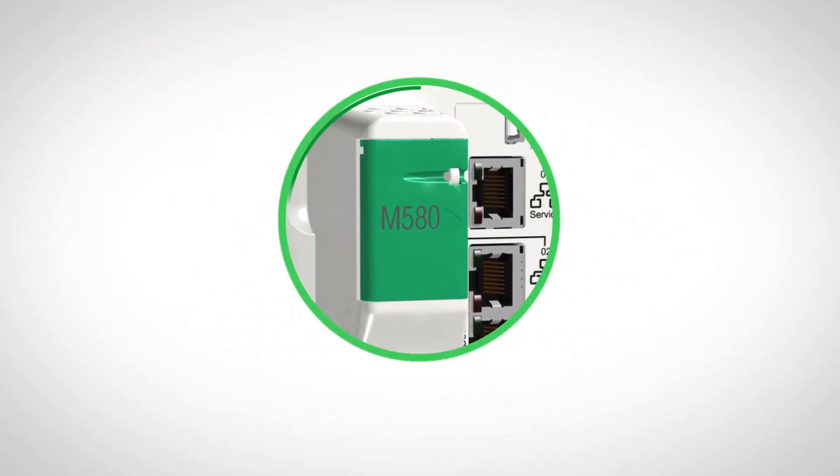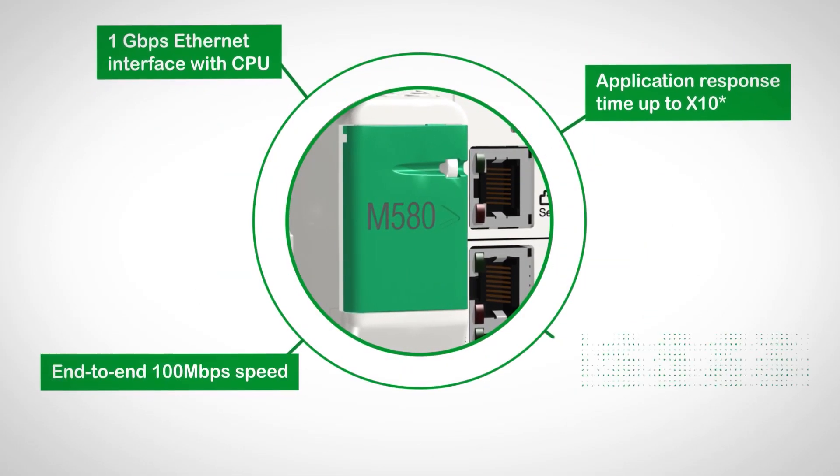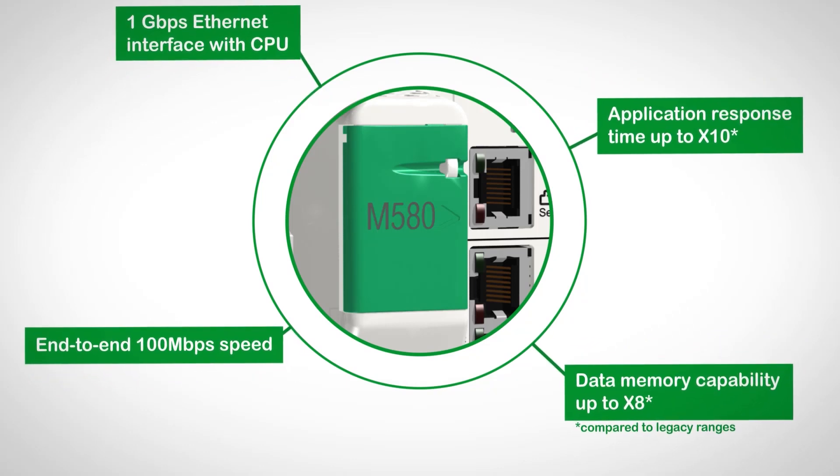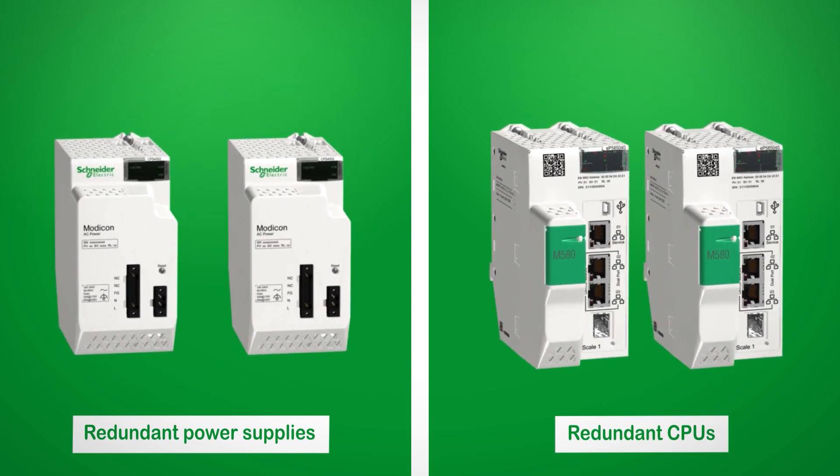The Modicon M580 is powerful enough to enhance the performance of your legacy systems. The new hot standby M580 offers high availability for your most critical applications.